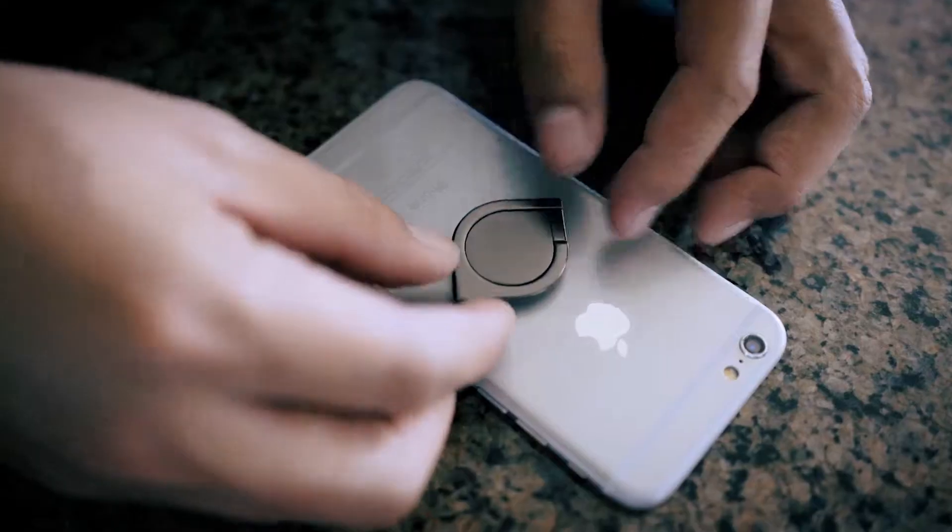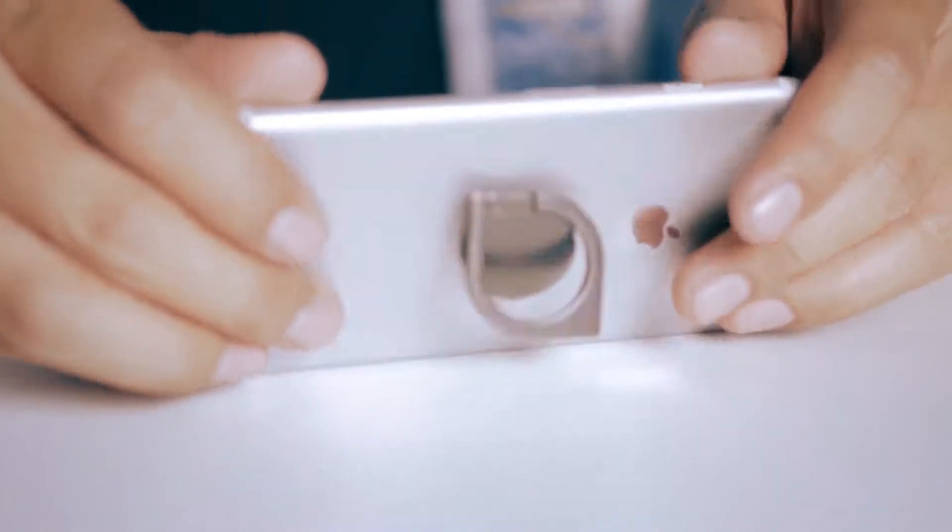But wait, has this ever happened to you? And this? Well, once you slap this on, it's a phone holder and a phone stand for your everyday needs.